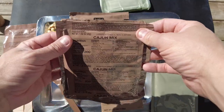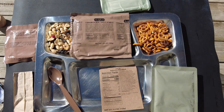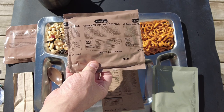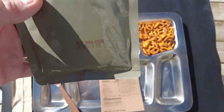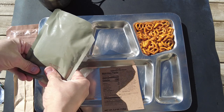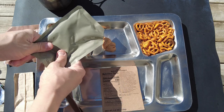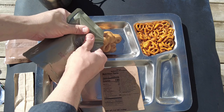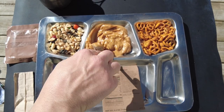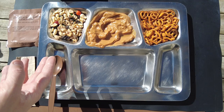We have the nut and raisin trail mix — it's got M&Ms in it as well — and the cajun mix, which looks really spicy. I was going to open the cinnamon bun but I can warm that up in the Heatsbox Pro as well, so I'm throwing that in there because warmed-up cinnamon buns are super awesome. I'm going to open up the banana pudding and just cut the corner to squeeze it out so I don't lose any.